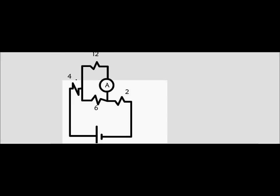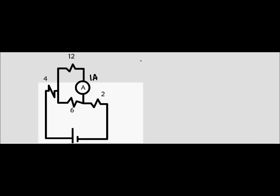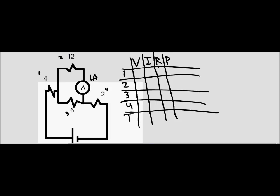In number 5, we're given a circuit with all these different resistances, and we're told that the current at the point where the ammeter is is 1 amp. We're supposed to find the voltage of the battery. First things first, we're going to construct our VIRP chart. I'm going to label resistors 1, 2, 3, and 4, plus the total. We have resistance values of 4, 12, 6, and 2 ohms. We know that the current through resistor 2, the 12-ohm resistor, is 1 amp.